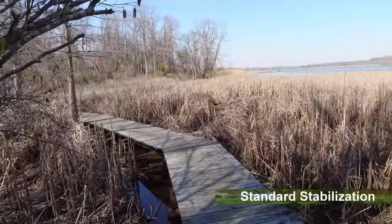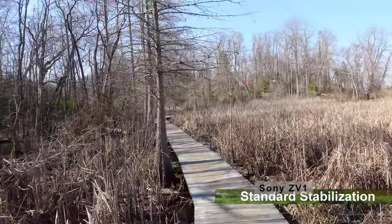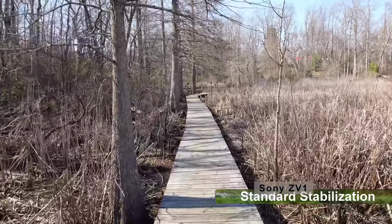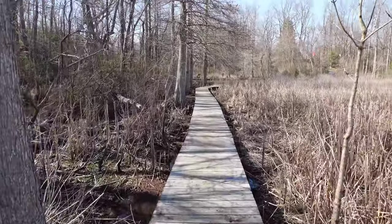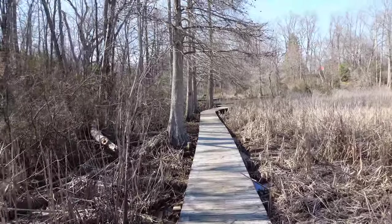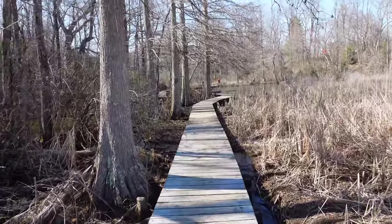This is standard stabilization on the Sony ZV-1, and I'm trying to walk as smoothly as possible. This is standard stabilization and this is 4K 30p.